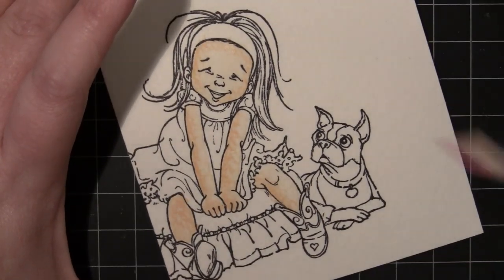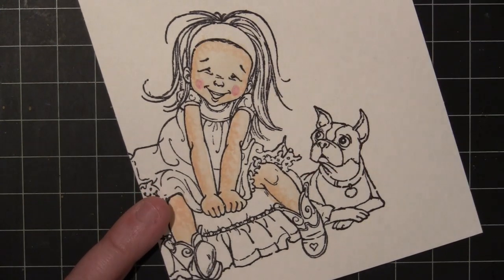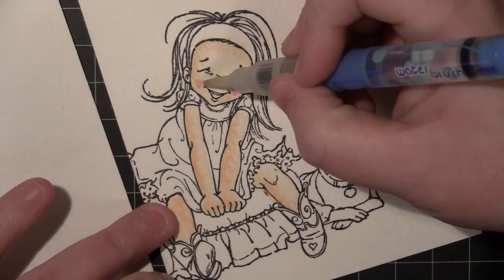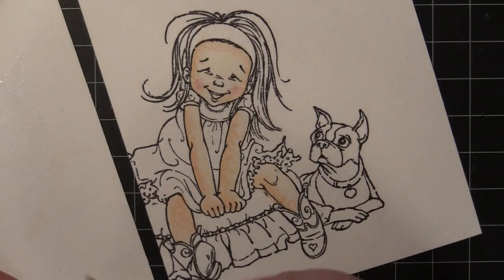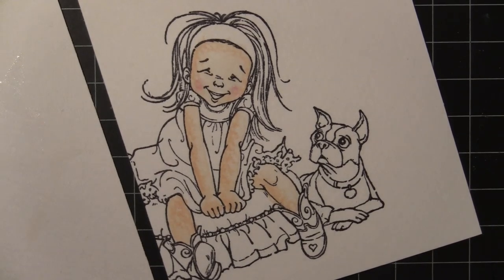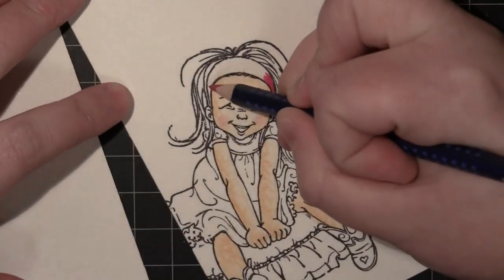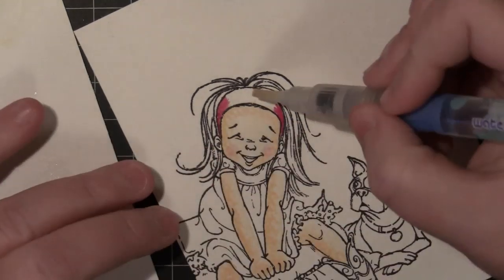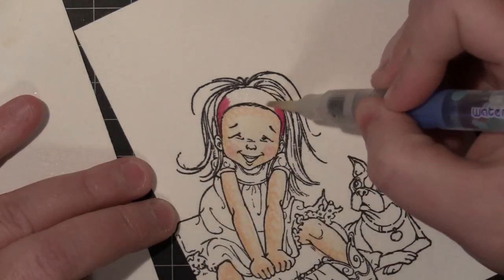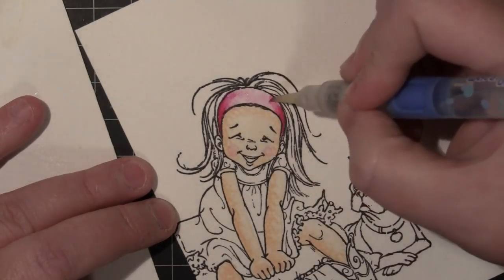I'm just going to zoom in here so you can really see what I'm doing. This is the Faber-Castell Art Grip Aquarelle watercolor pencils, and that's what I'll be using for most of her coloring. Here I've just colored a little bit on her cheeks and I'm dabbing some water on there to blend. Now we're going to start on her headband — I'm laying down a layer of color with the Aquarelle watercolor pencil, then using my water brush, starting by putting water on the white area and working my way into the part I colored.